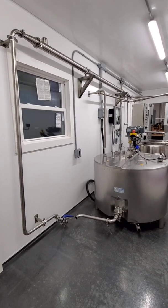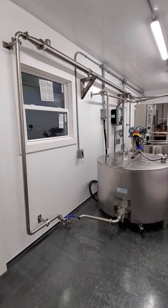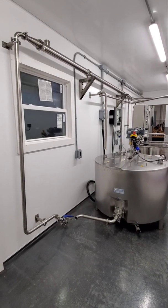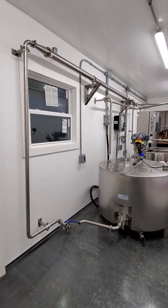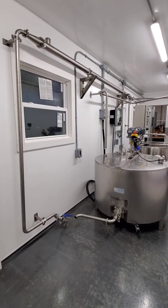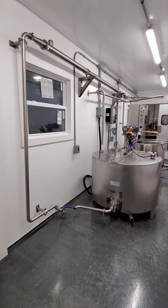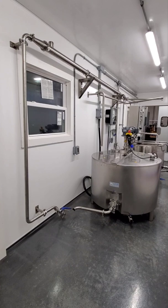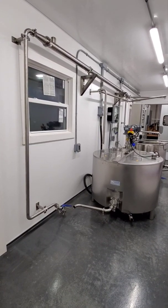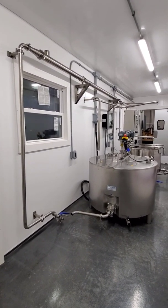Tube coolers and plate coolers are very similar in efficiency. We use a tube cooler over a plate cooler commonly because it offers a little more surface area to push sediment through. When you're doing chocolate milk, strawberry milk, or a milk with sediment, you need a little more surface area because things like that can gunk up in a plate cooler. It's a highly debated topic in the dairy processing world.